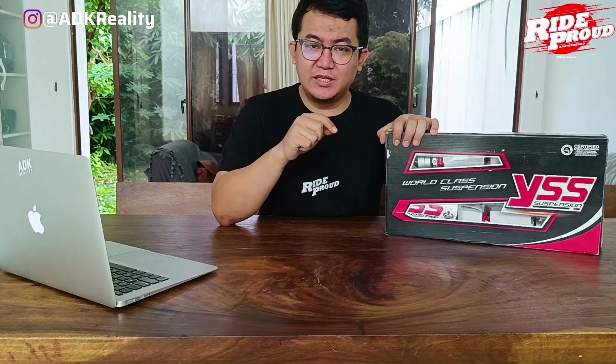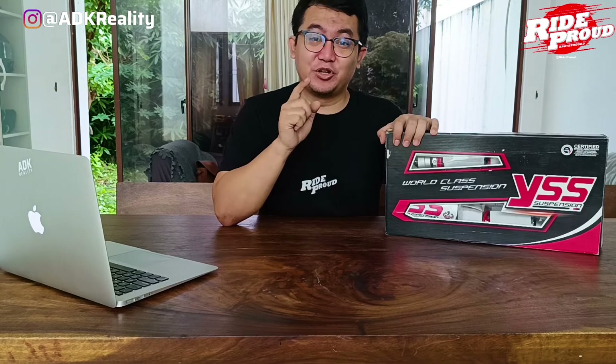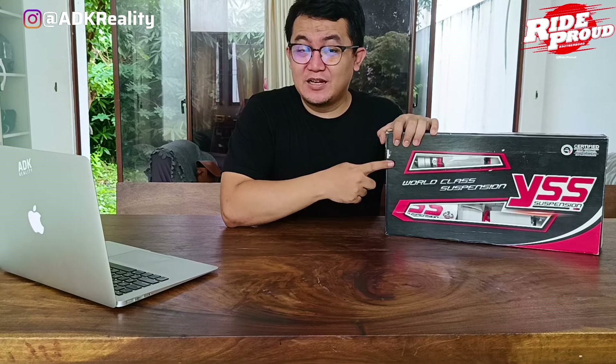Jadi, jangan sampai lu bisa beli tapi pada saat lu pakai rasanya nggak jauh beda sama shockbreaker yang harganya jauh di bawah ini. Jangan sampai itu terjadi. Untuk itu, gue akan bahas kira-kira apa aja fitur yang ada. Tapi sebelum gue bahas, kita unboxing dulu aja guys.